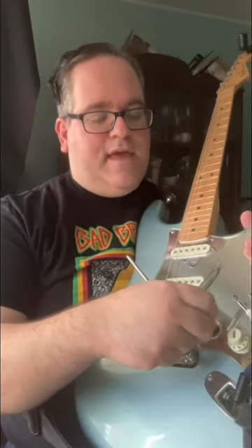Take a flathead screwdriver and pop off the volume knob like this. Then get some foam — available at any art supply store — and put it inside the volume knob. Once you do that, pop the volume knob back on.